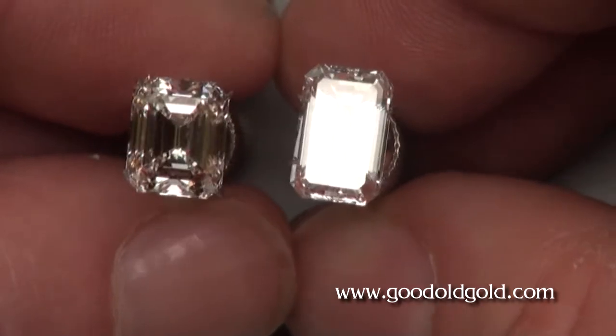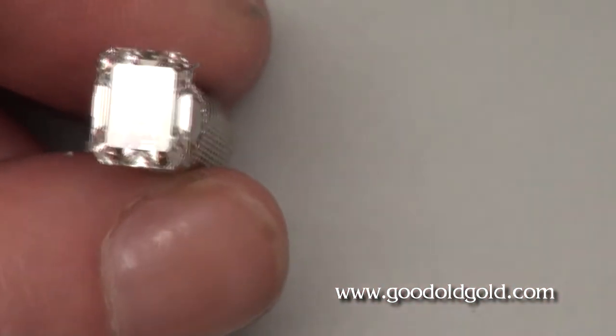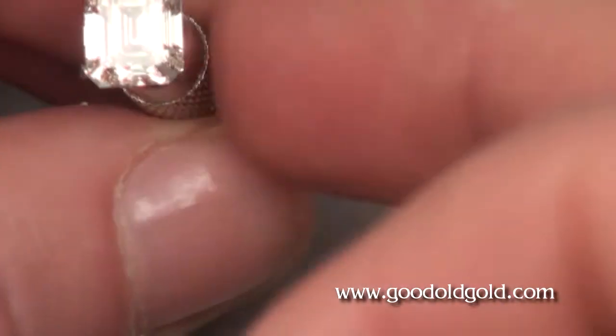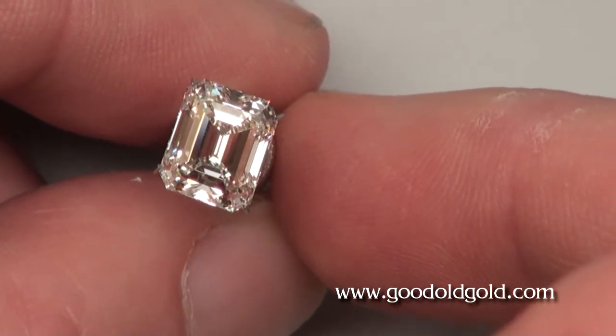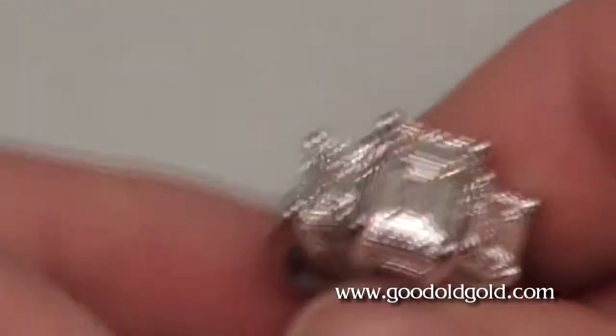Two of the emerald cuts that came in for your call happen to be in rings — one square, and one rectangular. First, look at the square. Here again is that first emerald cut, that J/VVS. It's right around the high teens — 3.18, 3.19 in weight, something like that.